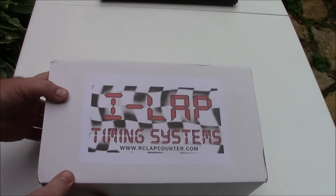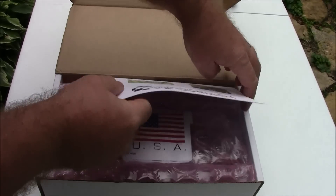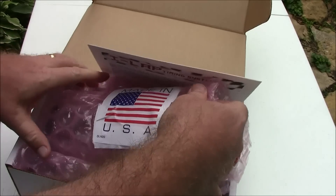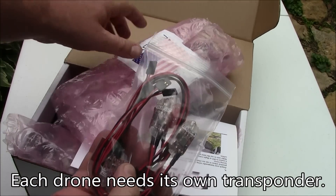The i-Lap timing system from rclapcounter.com. In here we have instructions it looks like. Let's see what else we got here. Made in the USA.